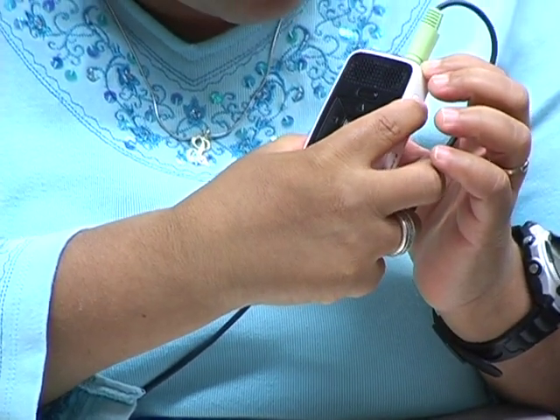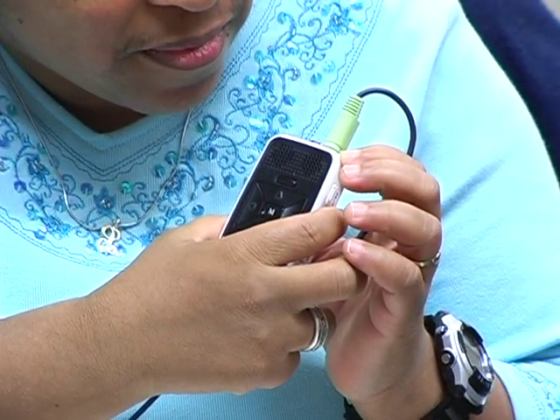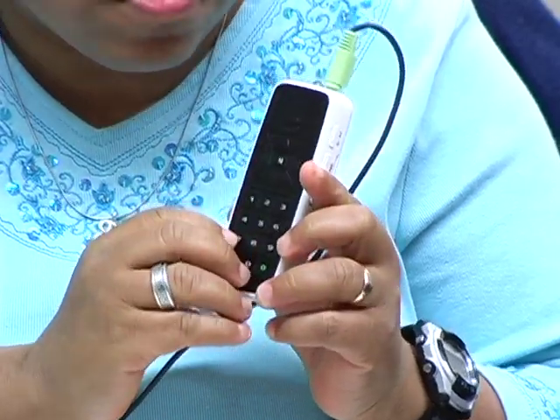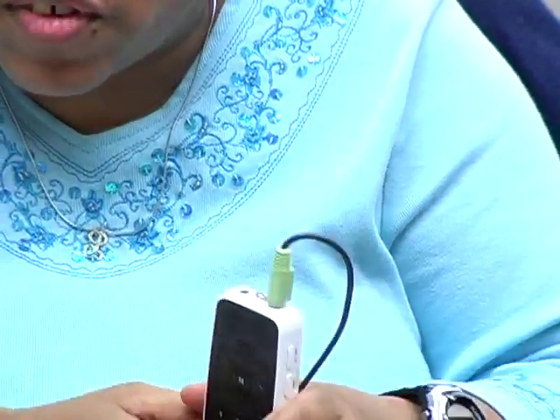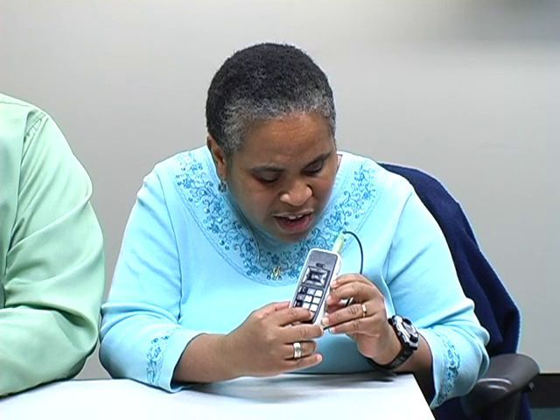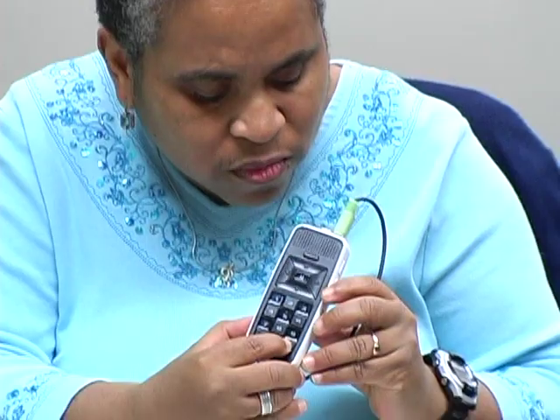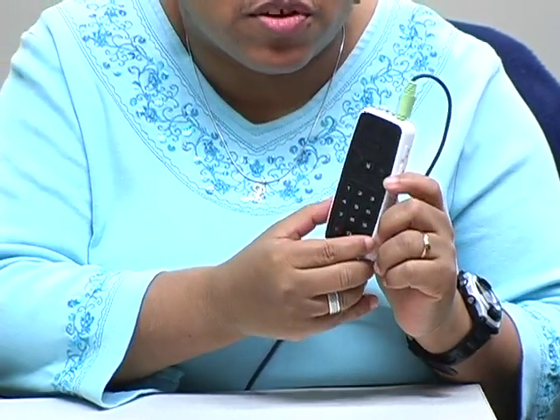One thing I didn't get to show you is you can check the battery level. I'm going to press and hold the pound key — the bottom key. Battery level eight. You can also have features like position announcements turned on or off; I have them on, and they're helpful.